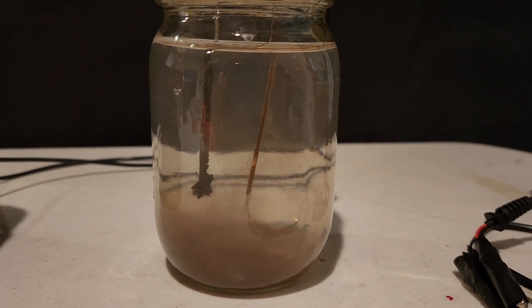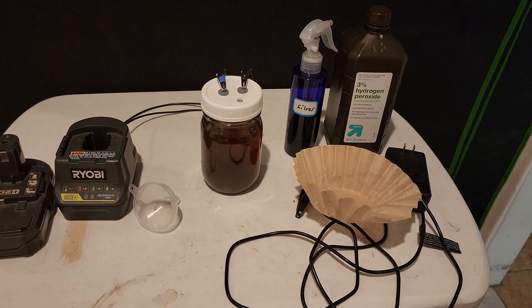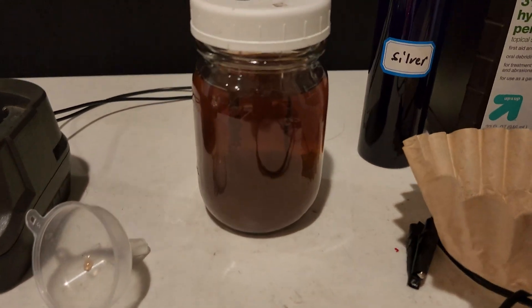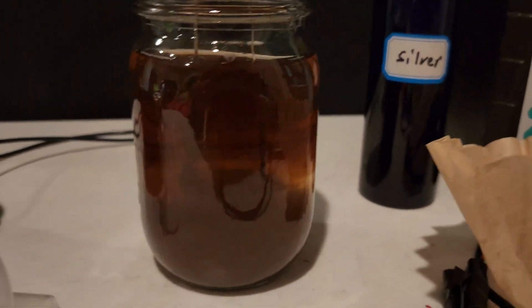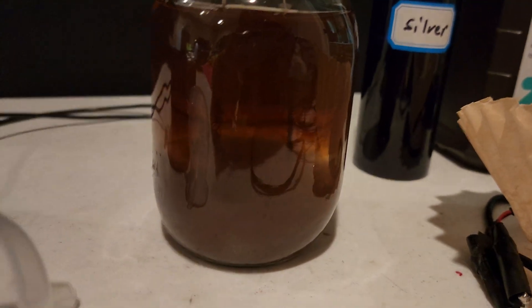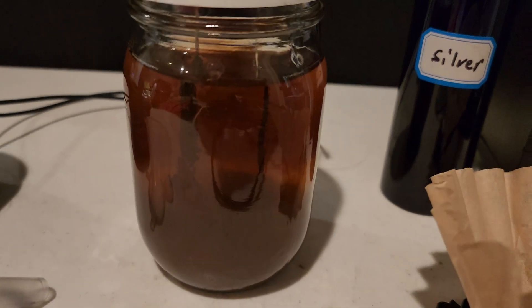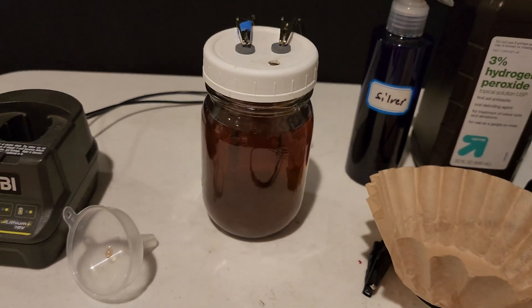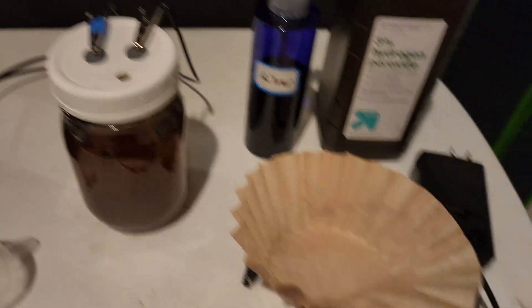It looks like we're all done — it's about two hours and 15 minutes. As you can see, we've got a nice dark amber color, and that's what you really want. You can barely see the rods in there.